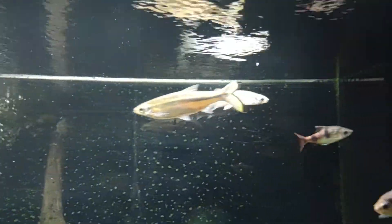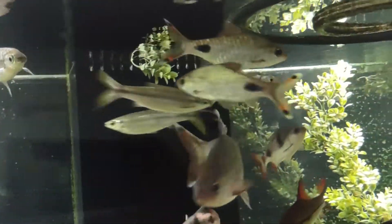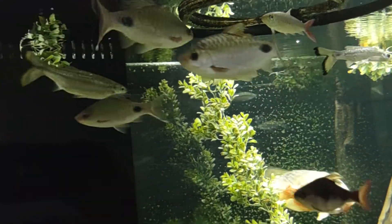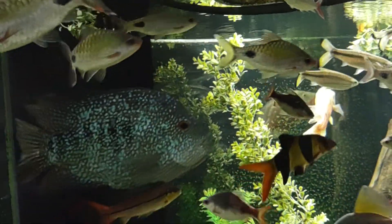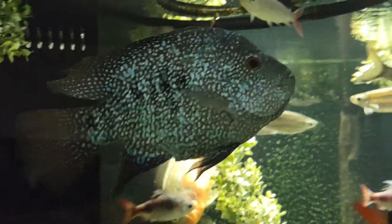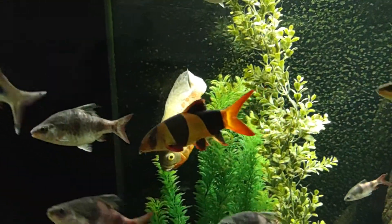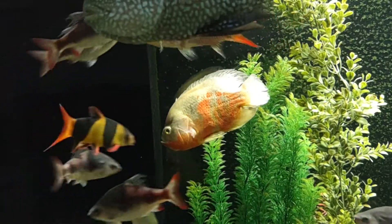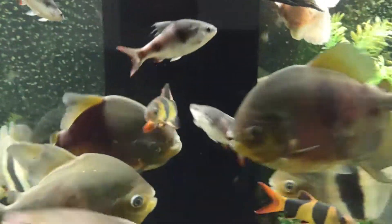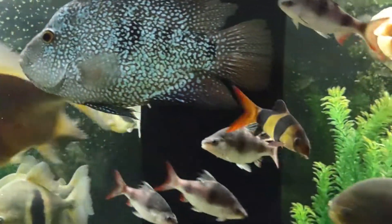They're all about 10 years old, so I don't know what their normal lifespan is, but they're probably pushing it. There's a green Texas cichlid — it's a female and she's laid eggs a bunch of times. And the albino Oscar. I've got about 12 or 13 clown loaches — they go to bed early at sunset.